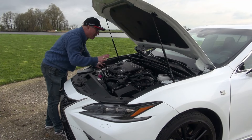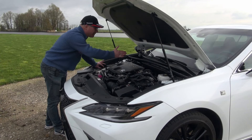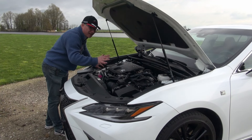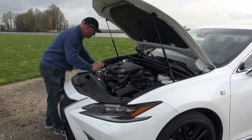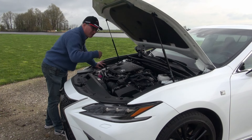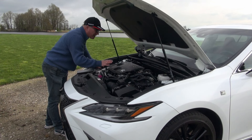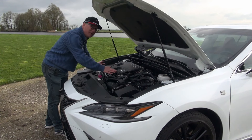The ES is the first generation we get over here in Europe, and this is the car that replaces the GS. The GS was a longitudinal-mount engine, rear-wheel-drive car. The ES has traditionally been based on the Camry platform, so it has a transversely mounted engine and transaxle — front-wheel drive in its basic form. All-wheel-drive versions are available, but those use an electric e-axle to make it a four-wheel-drive version.